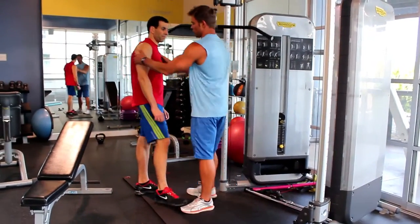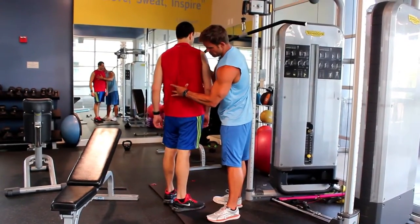You should have felt it right down there. You should have been feeling it here, all the way down to there.